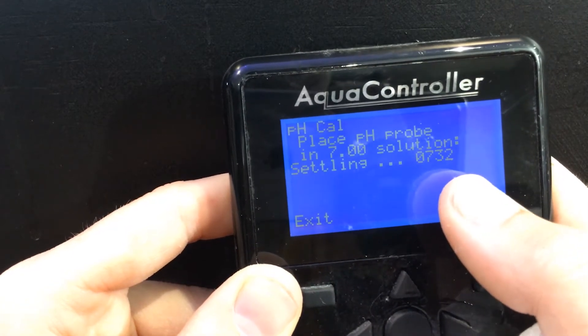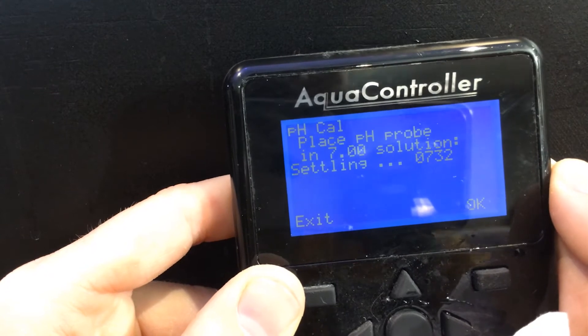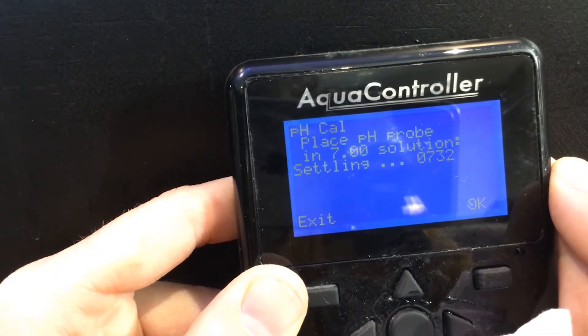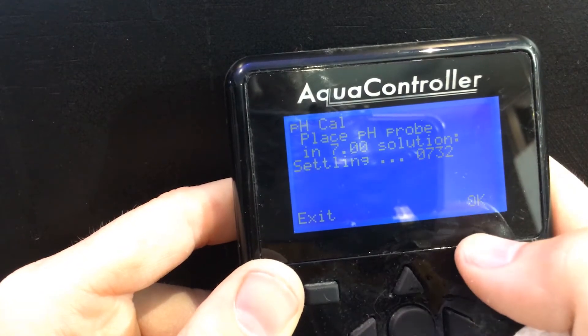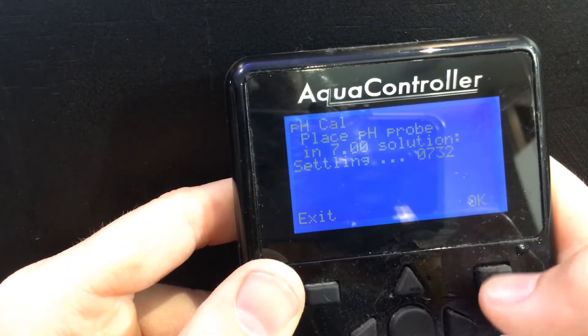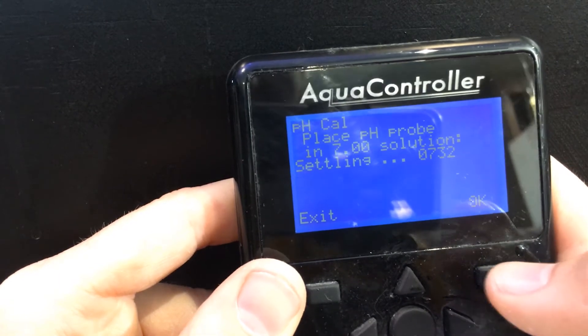Now you're seeing settling. This number will jump around a little bit, and what you want to do is wait until it stays at the same number for about 20 or 30 seconds. Since I already put the probe in there, it should already be settling. So 7.32 — that should be about right. It hasn't moved in about 10 or 15 seconds, so I'm going to say OK.